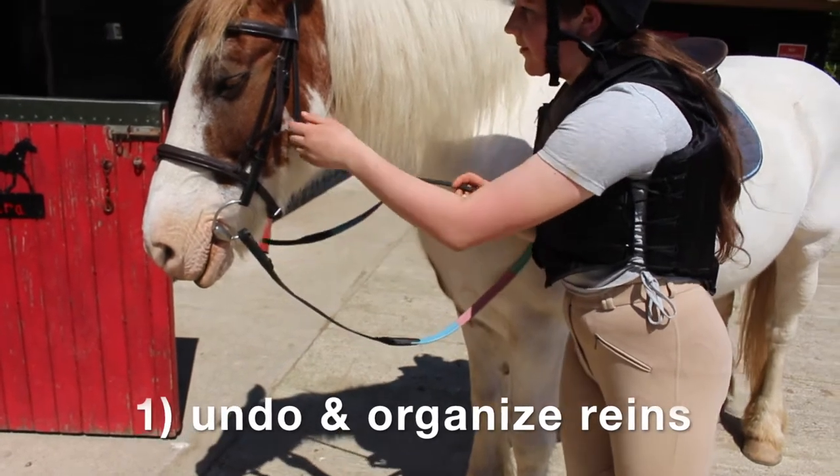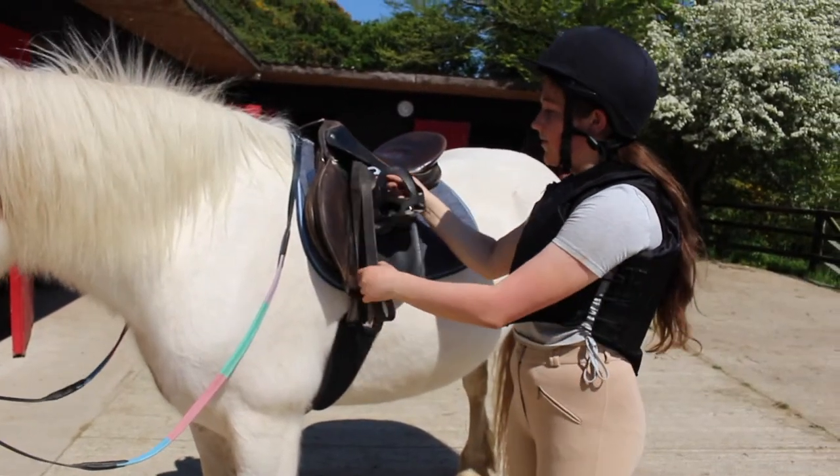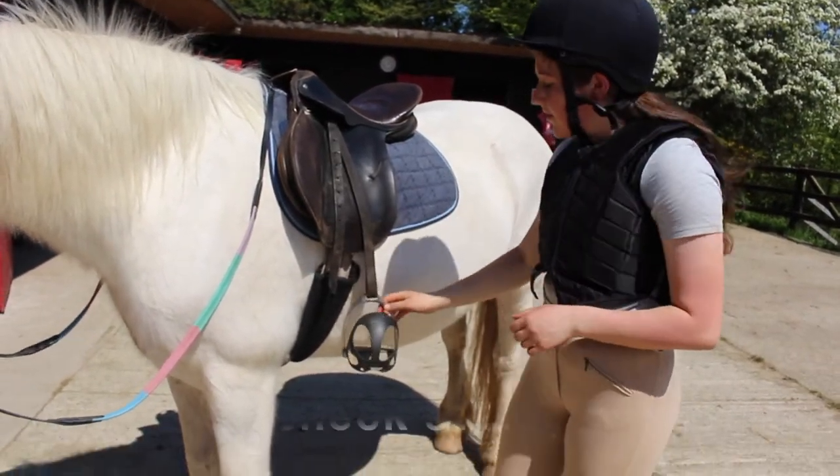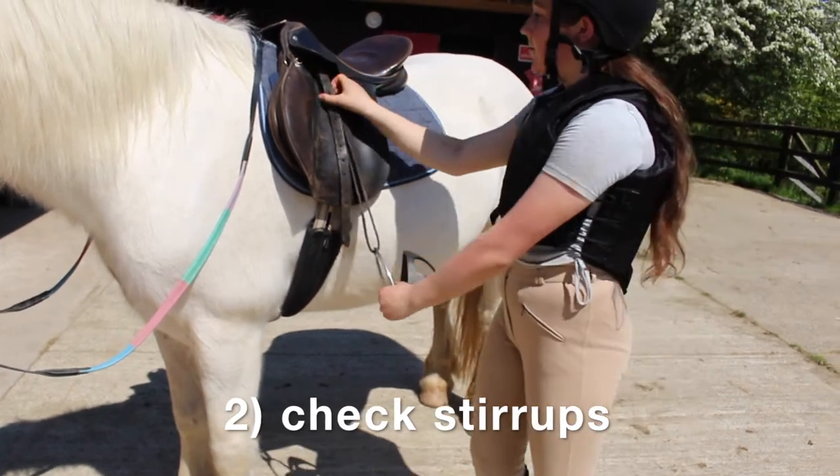Undo the throat lash and then untwist the reins. After that you can adjust the stirrups roughly, so that when you get onto the horse you don't have to make any major adjustments with the stirrups.